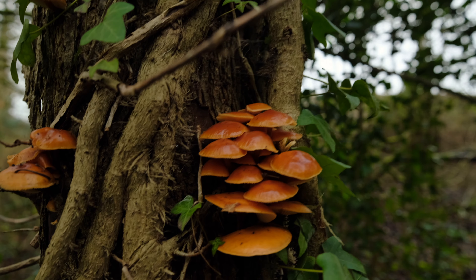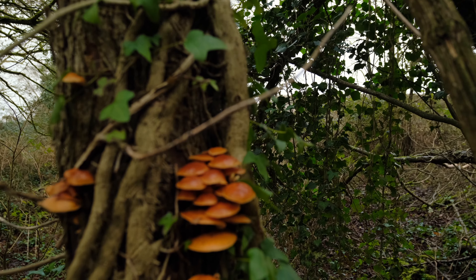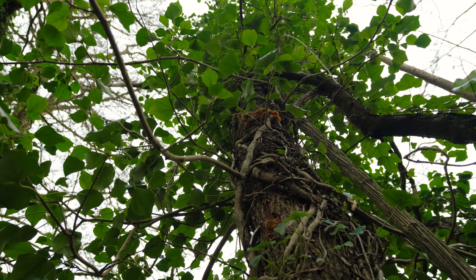These ones are a really nice size — I don't often come across them this big. You find them growing in clusters; this tree here I presume is a dead oak, with quite a few more up the tree. Let's gather up a few of these velvet shanks and see what else we can find.